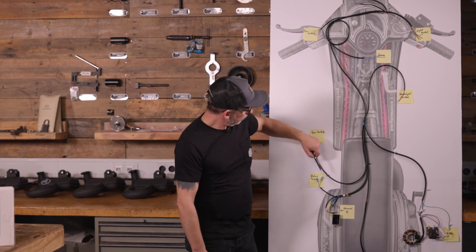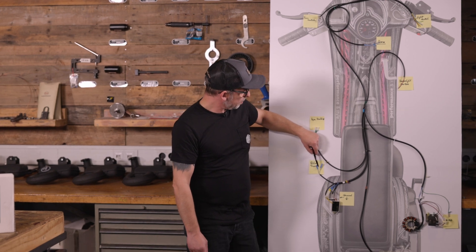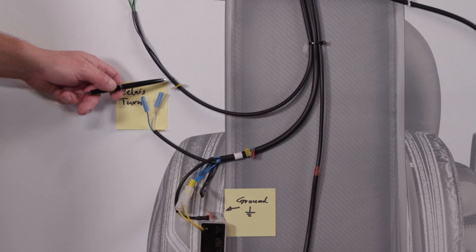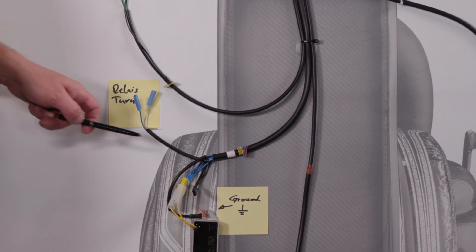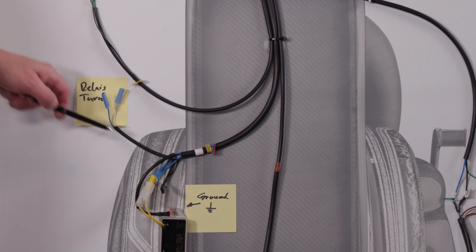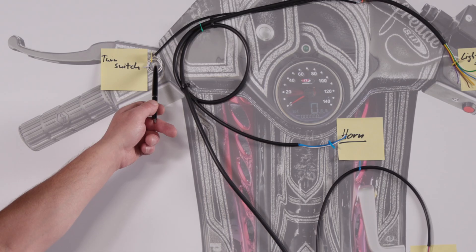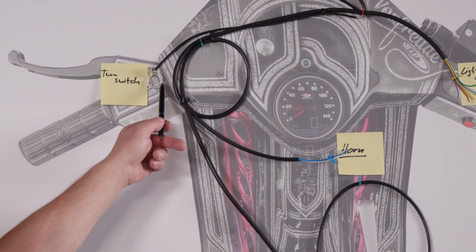We still have the option of connecting an indicator relay, that we can see here, available as an accessory from the SIP scooter shop. The signal comes from the blue cable again and goes on and comes out here. You can connect an indicator switch here.